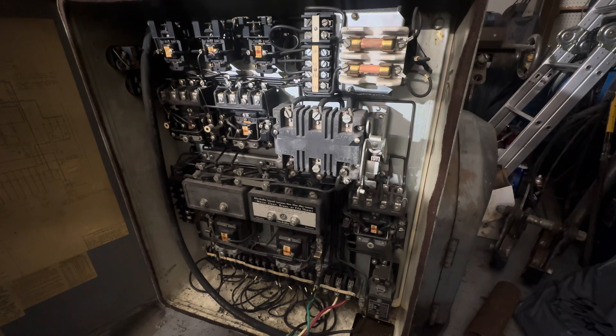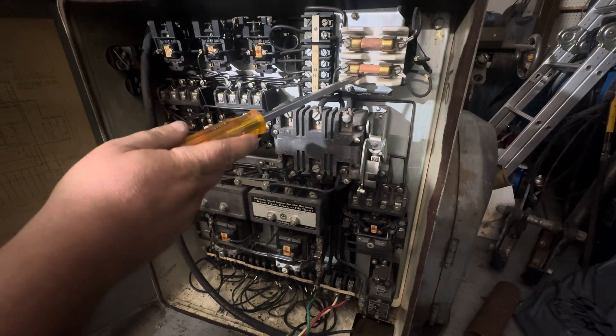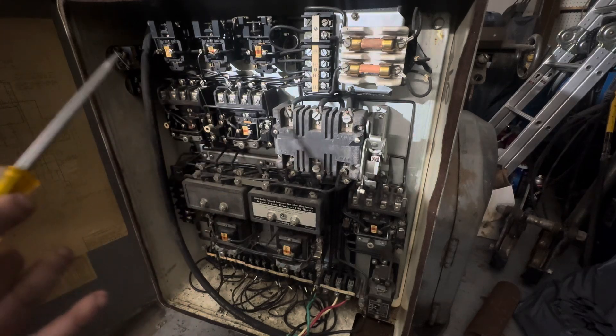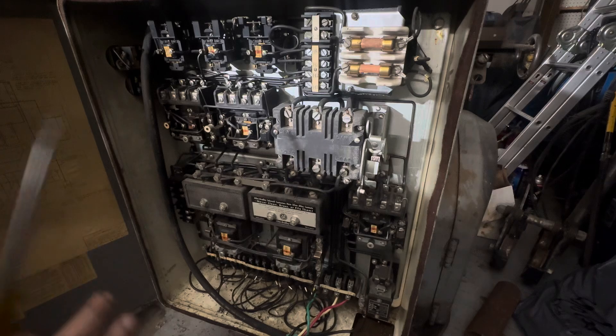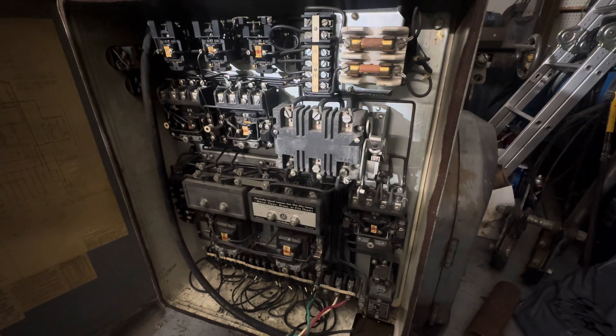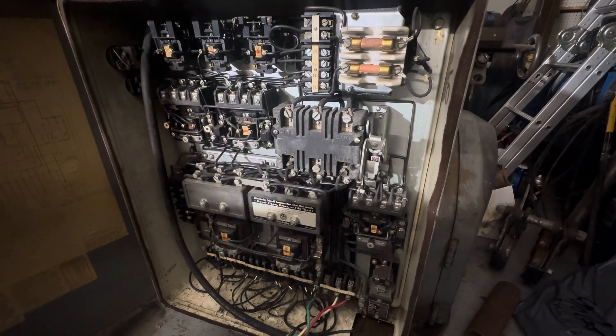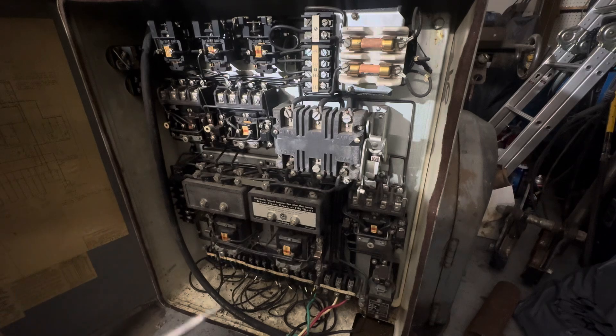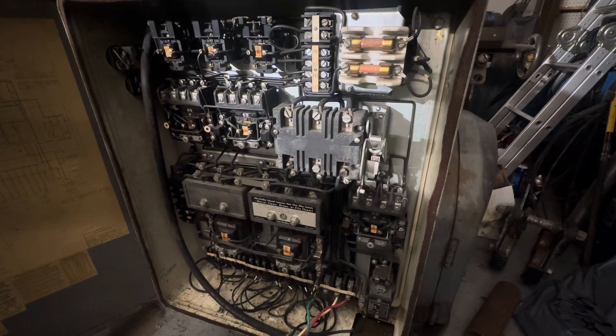We can pretty much ignore a lot of what's in these panels because the VFD is going to take over for the fuses and all this — the VFD is going to be the protection for the motor and the wires, depending on how you set it. If you pick up any of these old machines and want to power them in your home shop, you're going to have to figure out what to bypass. I'll take you along on that journey with this machine because it's a good example — it has multiple motors.